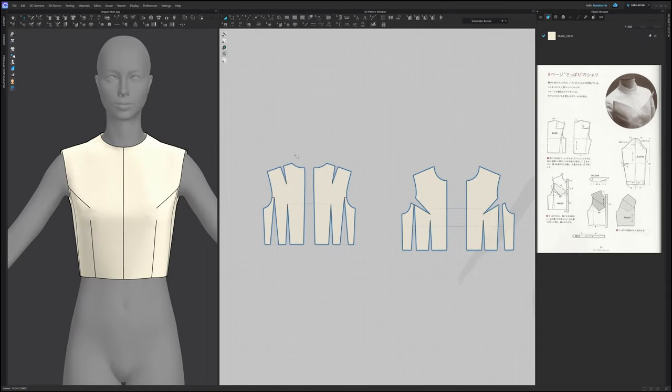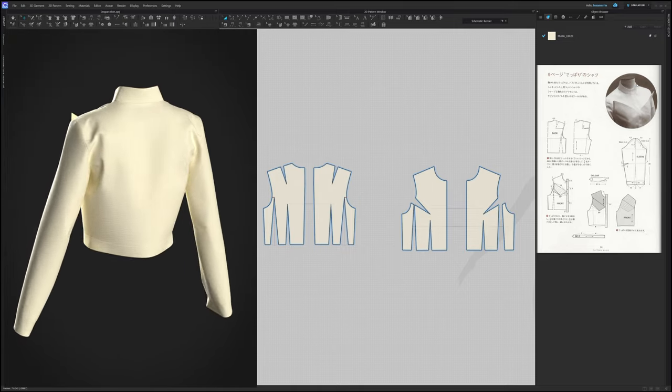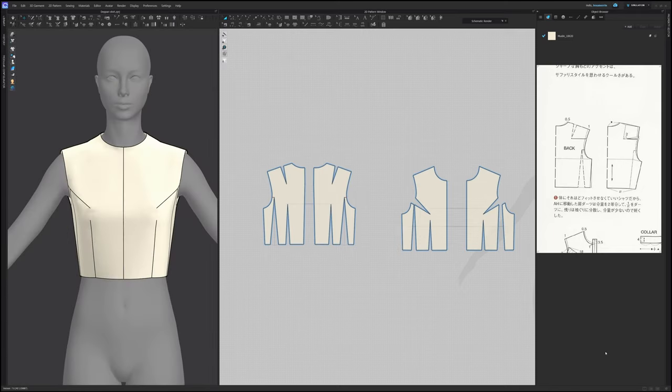Hello and welcome back! Today I will be developing this shirt — I call it the Dipari shirt. We will begin with developing the back of the pattern. As you can see the back here is on fold. This dart has been removed and transferred into the arm side. The shoulder dart has been transferred into the arm side and reduced by half. The neckline has been widened by half a centimeter and the shoulder has been lengthened by one centimeter as well.